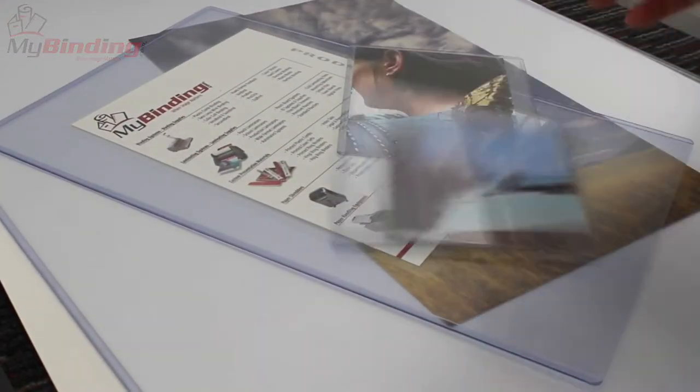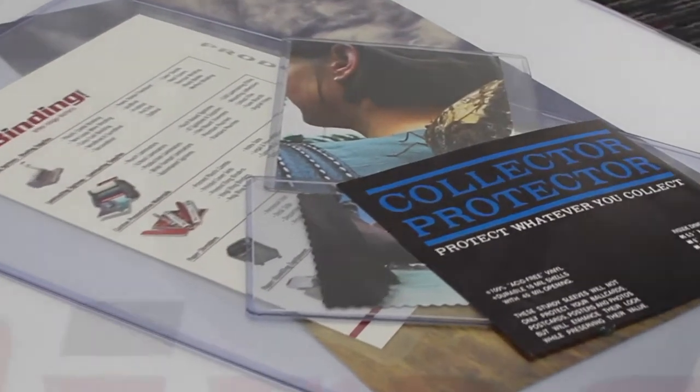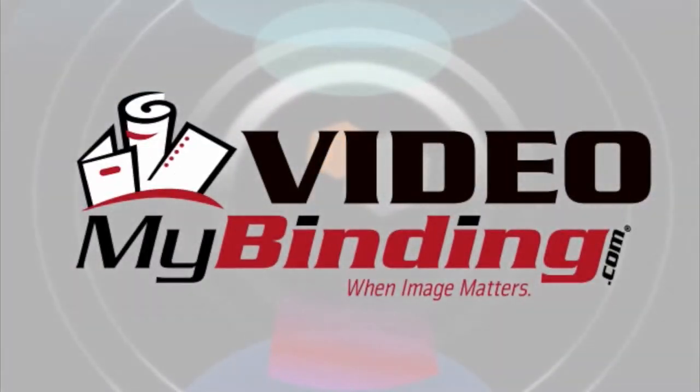This is some of the best you can get on the market. That's MyBinding for you. For more demos, reviews, and how-tos, check out MyBinding.com.